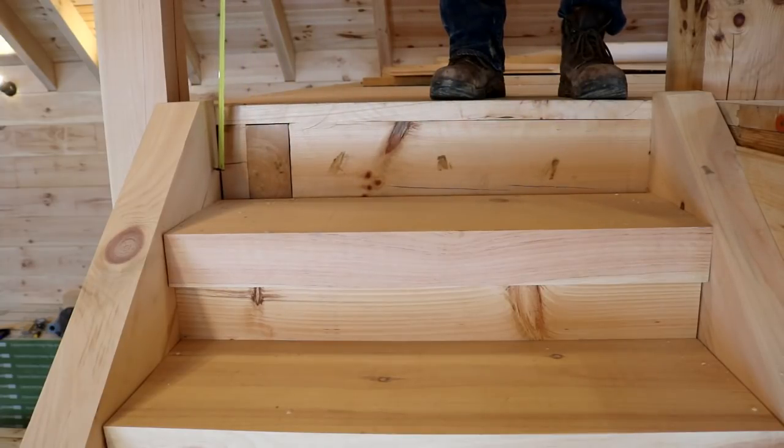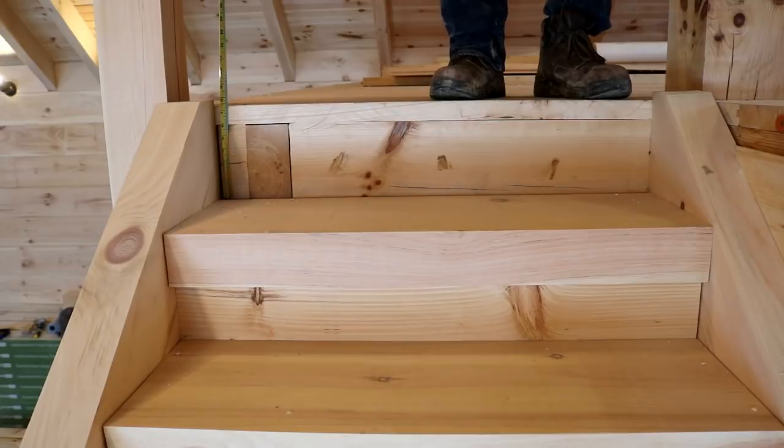We need to take a bit of space here so that we can fill in a board across here that looks nice and pretty. We just need to take a measurement from the top of the tread to the top of the subfloor on the loft, and it looks like it's around seven and a half inches. We'll get one cut down to put there.